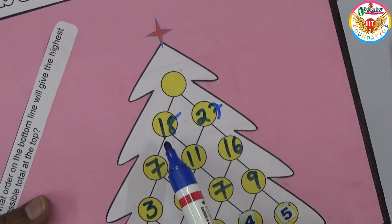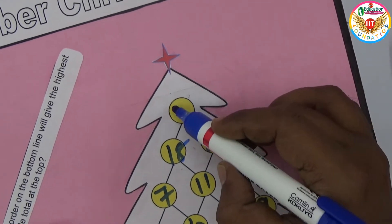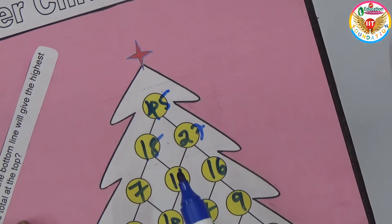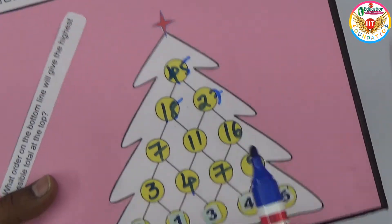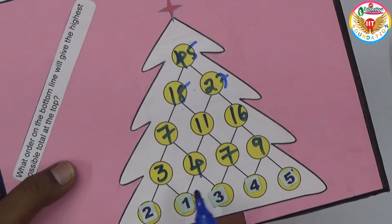Continuing: seven plus eleven is eighteen, eleven plus sixteen is twenty-seven. Adding eighteen and twenty-seven gives forty-five at the top. Previously I got forty-eight, so this small change made a difference.